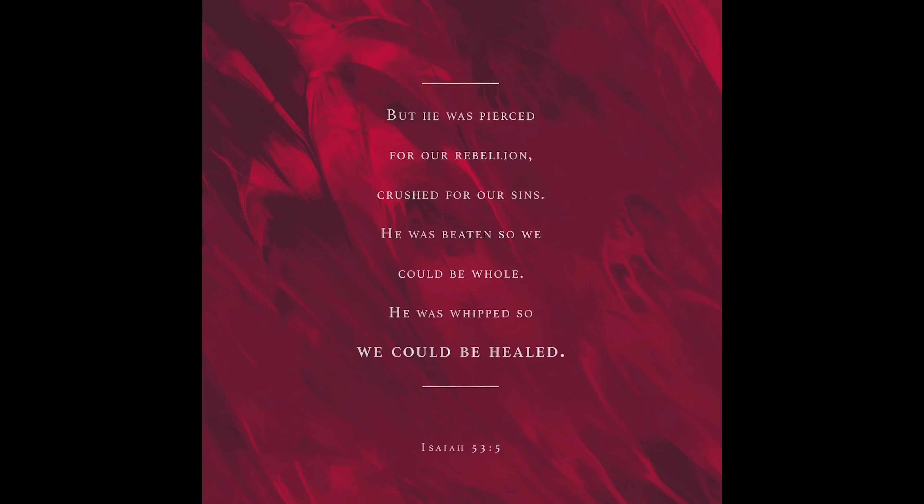What a wonderful dish — thank you so much, Charmaine! Now let's go to Food for the Soul. Today we're looking at Isaiah chapter 53 verse 5, which reads: 'But he was pierced for our rebellion, crushed for our sins. He was beaten so we could be whole, he was whipped so we could be healed.' Another version says, 'By his stripes we are healed.' Amen.